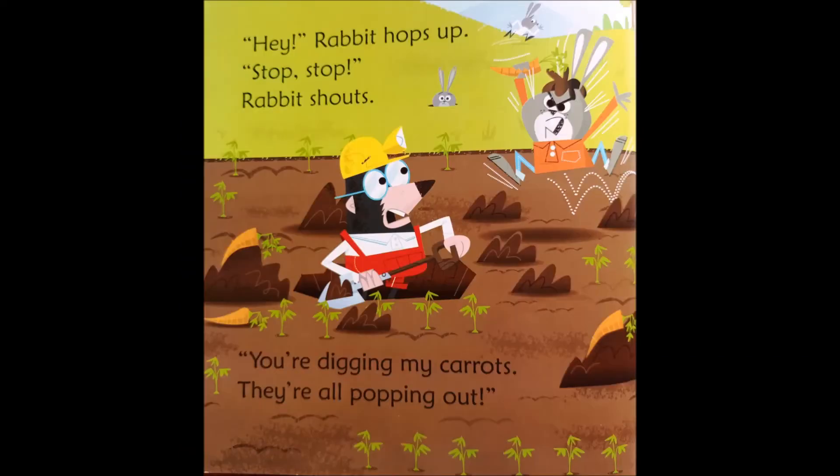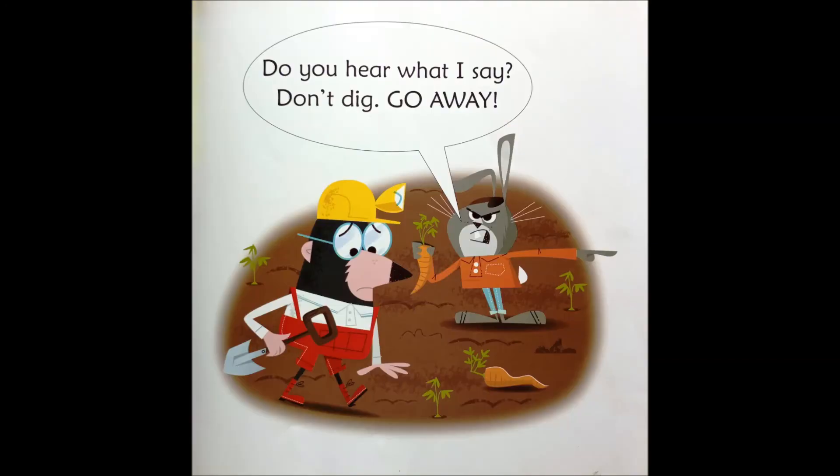Rabbit hops up. Stop! Stop! Rabbit shouts. You're digging my carrots — they're all popping out! Do you hear what I say? Don't dig! Go away!